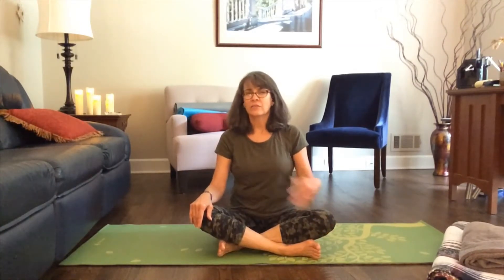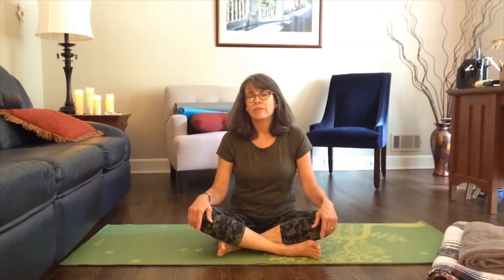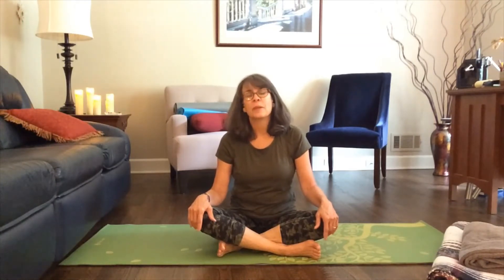To pause for a minute and take a nice deep breath, and hopefully relax and move into your day feeling a little bit more refreshed — or maybe you're wrapping up your day and ready to relax for the evening.